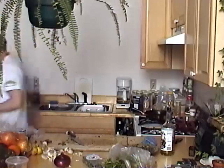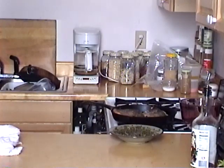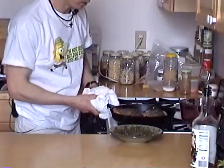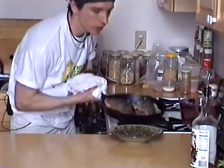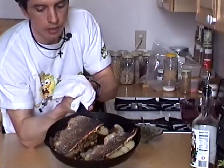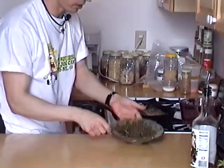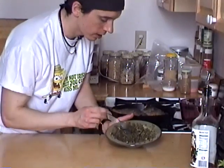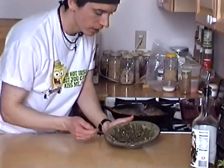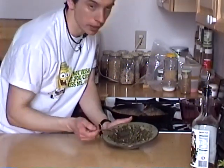Here it is, the finished product. We got ourselves our trout — roasted trout with potatoes, garlic, mushrooms, olive oil, salt, pepper. Very delicious. And we got ourselves our nice little green salsa here — salsa verde — with gherkin pickles, fresh herb, mustard, black olives, garlic, olive oil, red wine vinegar. You guys have a great time, see you next time. Ciao.